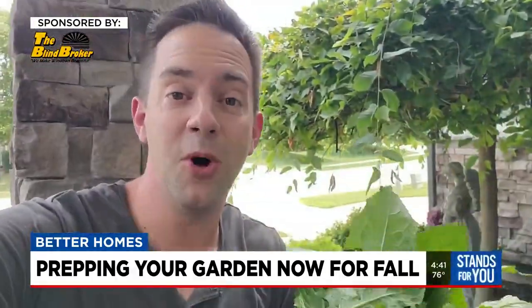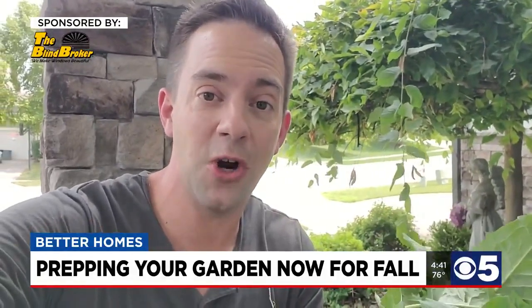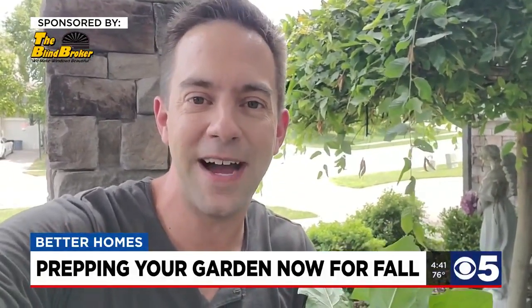Now once the weeds are gone, you can throw down some mulch made of leaves, compost, or straw. For Better Homes, I'm Bill Hurlbrink, KCTV 5 News.